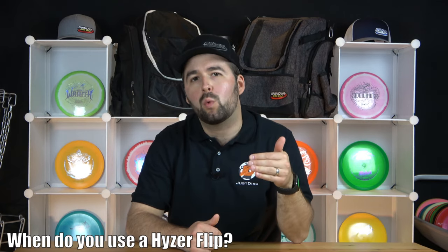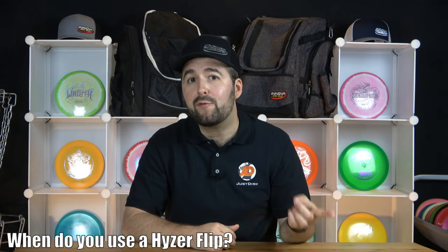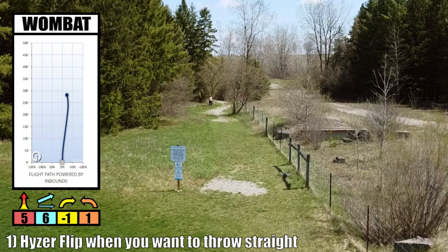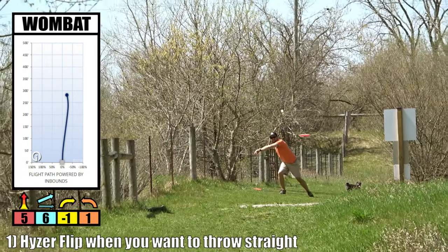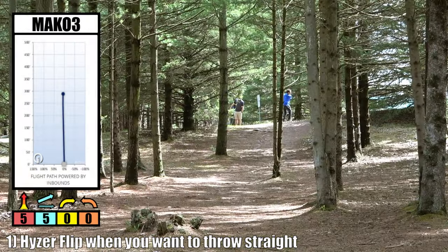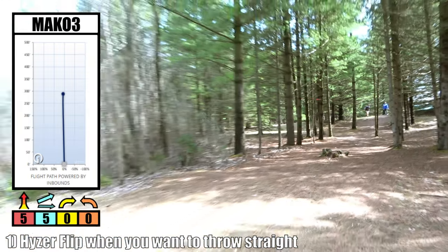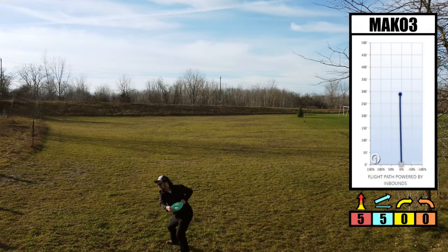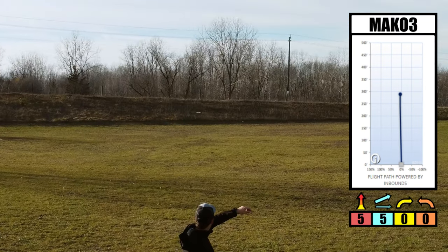There are two situations when you would want to use a hyzer flip. The first instance is if you're trying to throw the disc straight — any kind of tunnel shots or treeline courses, the hyzer flip is definitely going to be your best friend. If you try to throw a disc straight or flat, it's very difficult and very finicky, and the disc ends up wavering off left or right. But when you hyzer flip, all you concentrate on is that hyzer angle, and all that energy goes into flipping the disc up to flat so it can fly straight.